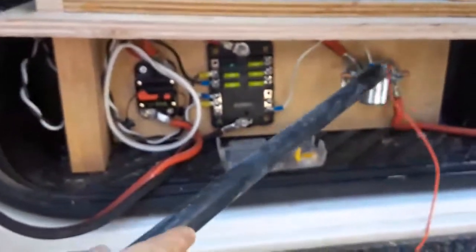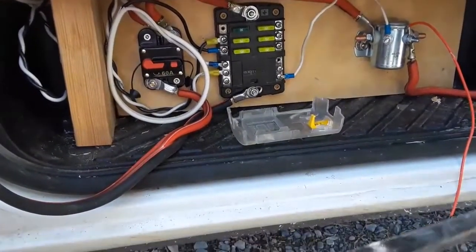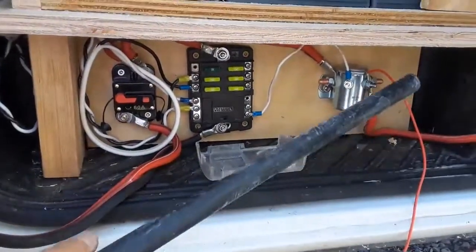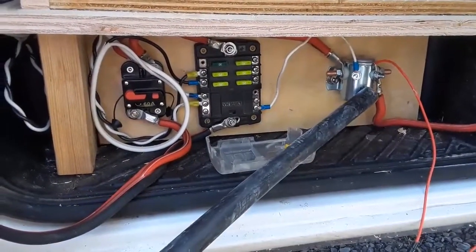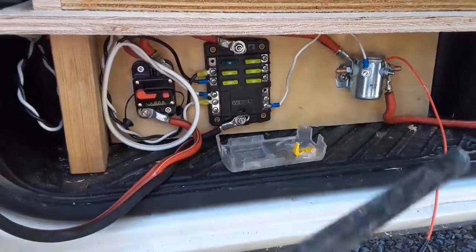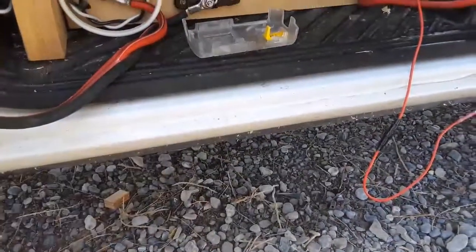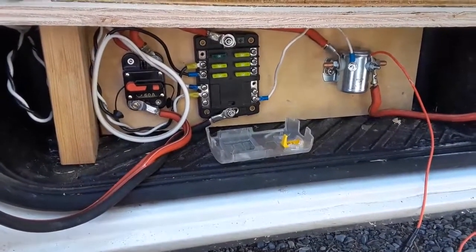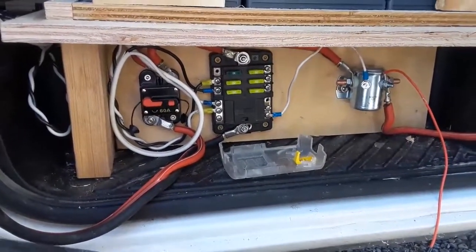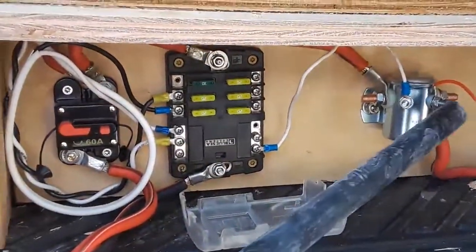This wire here gets power through this fuse from the radio circuit. So if the solenoid ever does short it out, it should trip this fuse. If nothing else, you'll just blow the fuse for the radio, and then the vehicle — you can still drive it until you can figure out what's going on.